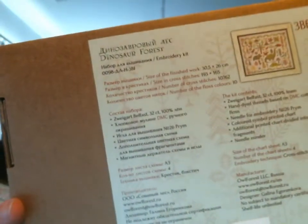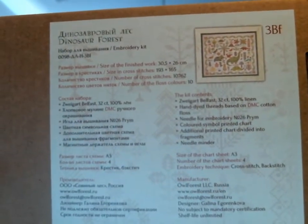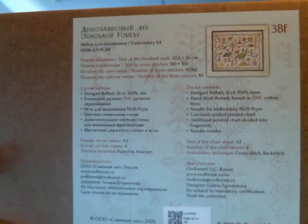So they come in these cute little cardboard boxes, about as big as my hand. I'll show you this one first — it's got some information on the back, and it does say what this kit contains. It does contain linen, so I'll find something else to use it on. This one is called Dinosaur Forest — it's so cute. It has a whole bunch of dinosaurs, including my favorite, the ankylosaurus, which is one of the reasons I got it.